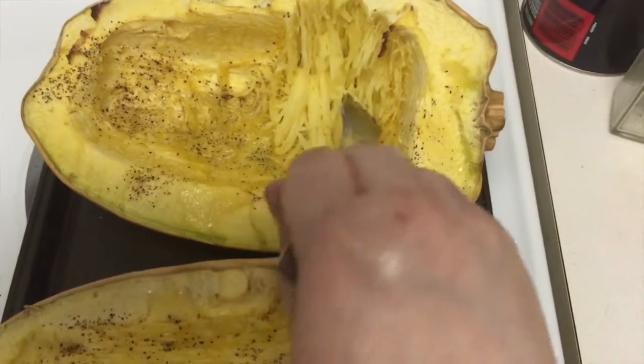I'm using two large spaghetti squashes for this recipe, and it's for four people. When it's done and you take it out of the oven, you take a fork and just watch all the lovely spaghetti form. Put it in a bowl and leave it.